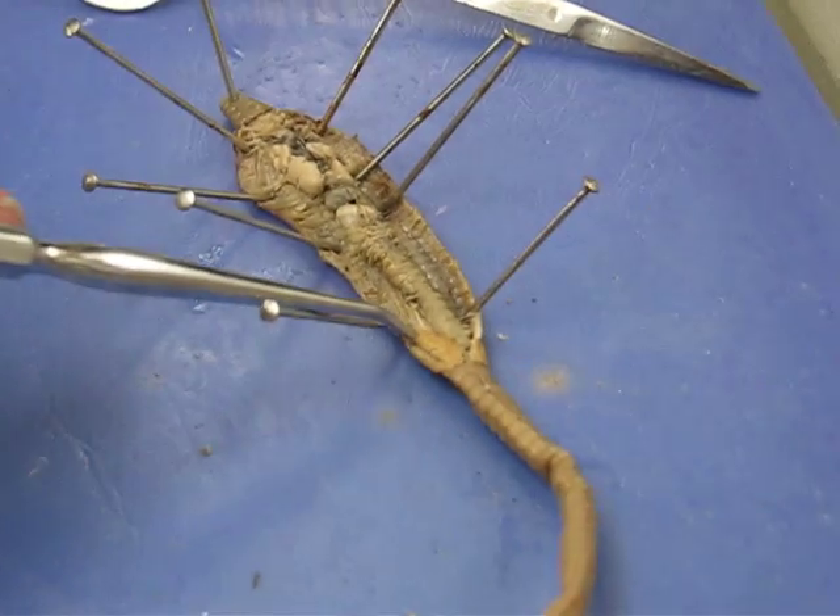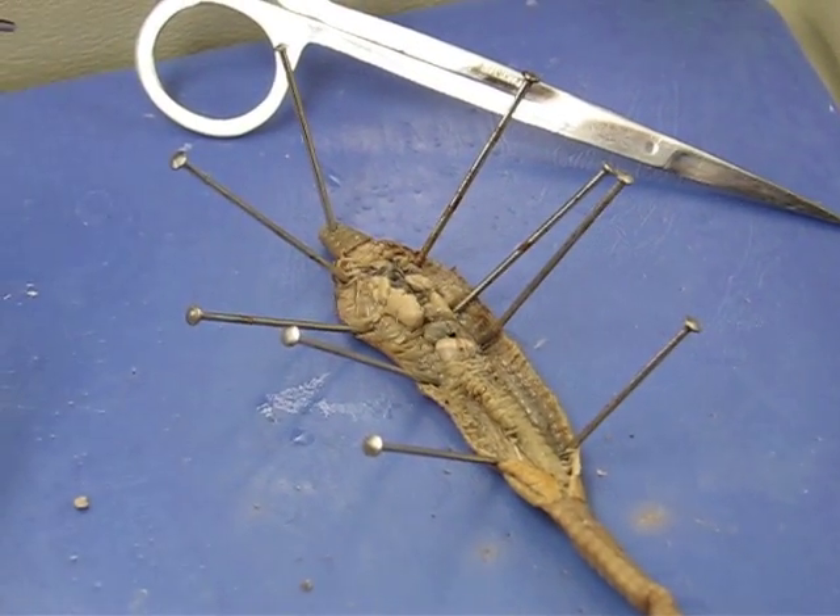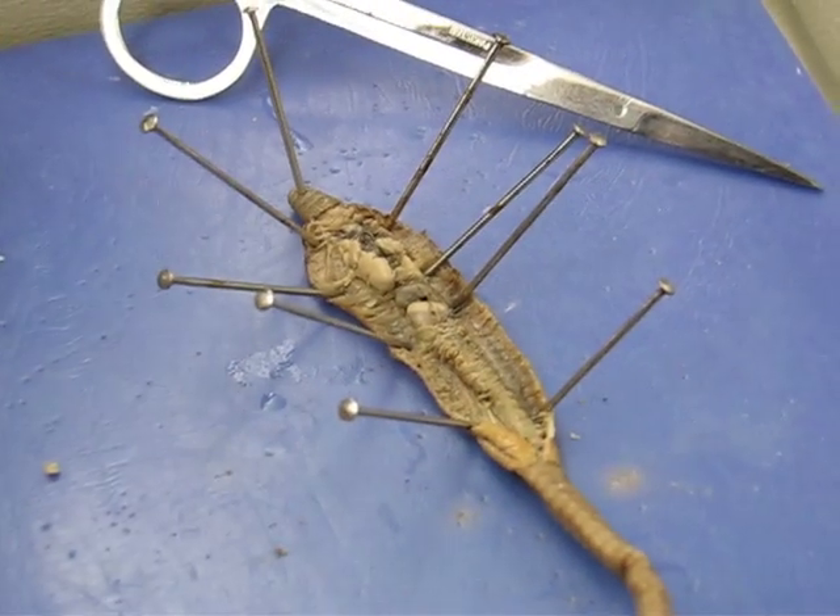This is the clitellum on the outside here. The mouth is up here and that's about it.